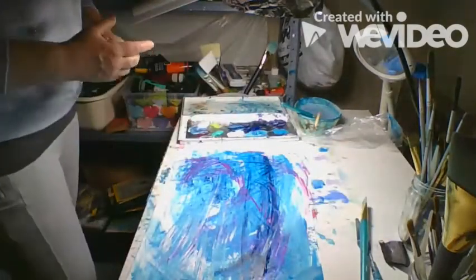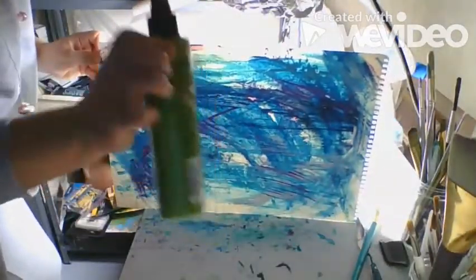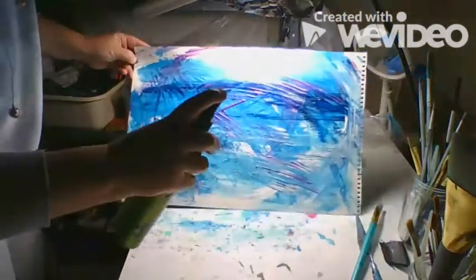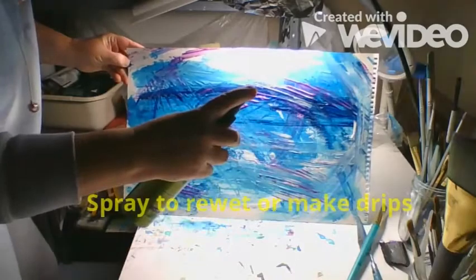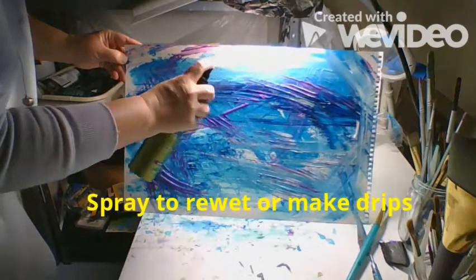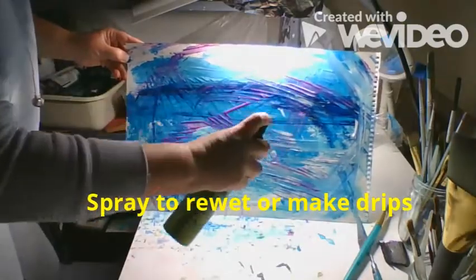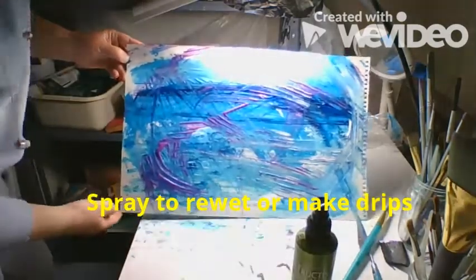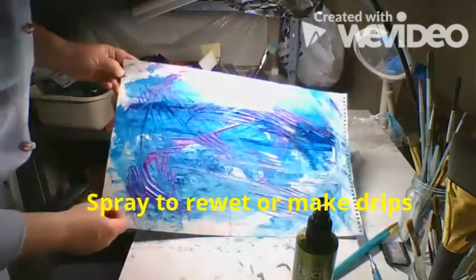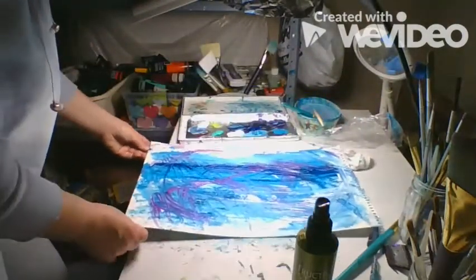Something that's fun to do: if you have a water bottle that has a squirter on it — this is an old hairspray container — you can hold your painting vertically and squirt it. What's that going to do? I don't know — that's what you need to do, experiment and find out. It is creating drips going down my painting and it's kind of blending the colors real subtly that I put down already.